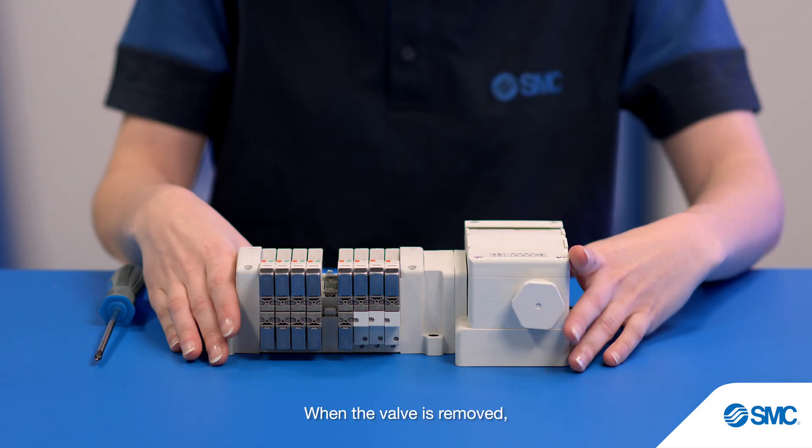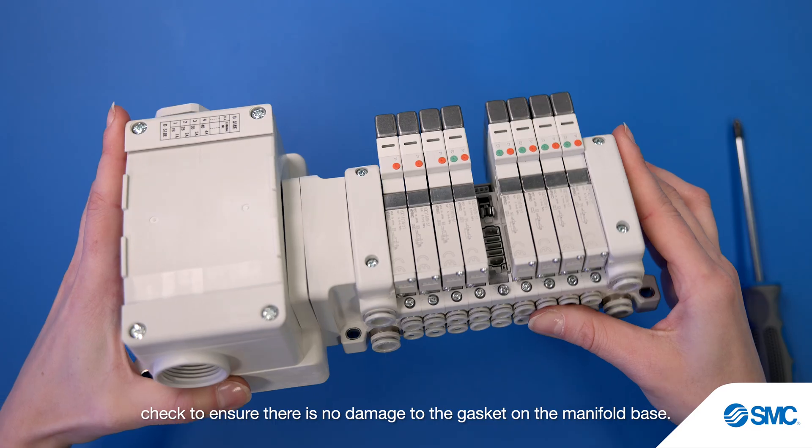When the valve is removed, check to ensure there is no damage to the gasket on the manifold base.